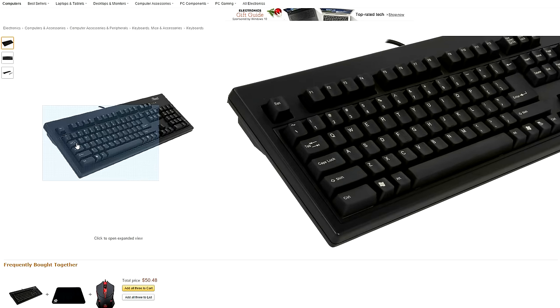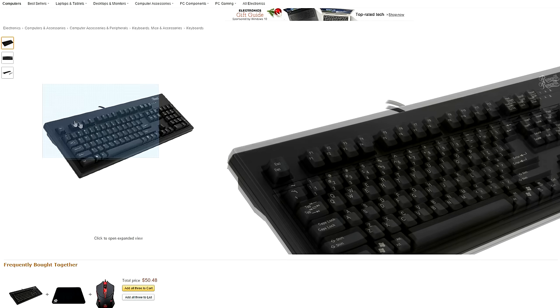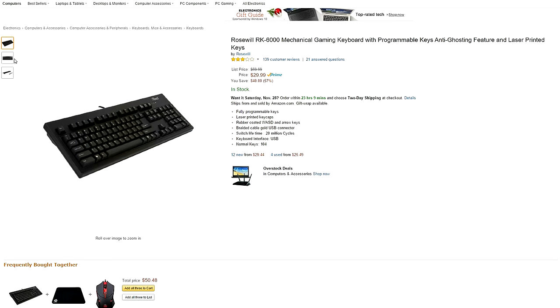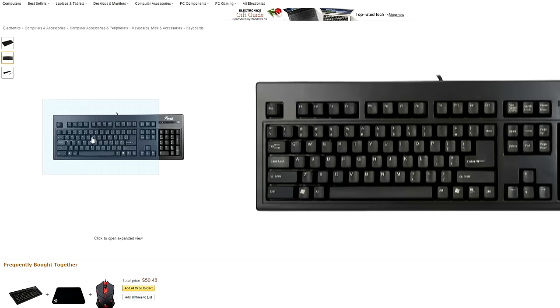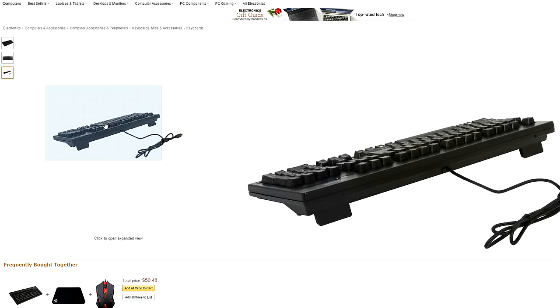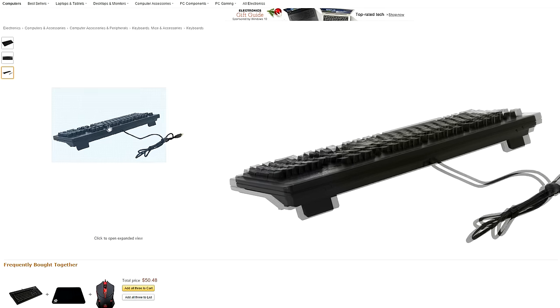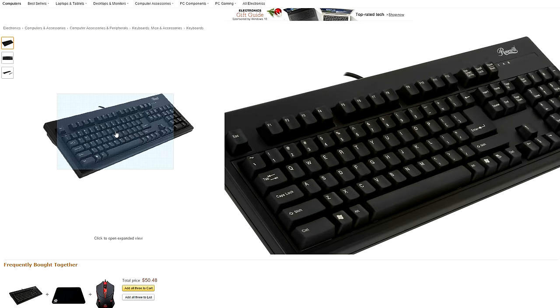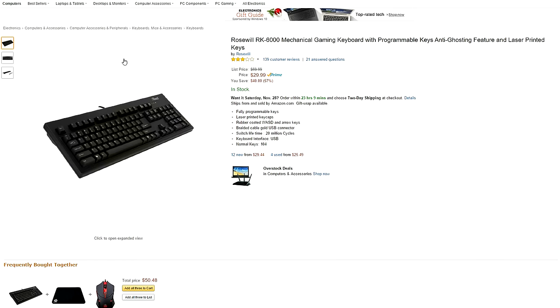At number four we have the Rosewill keyboard. Who would have thought you can get a mechanical gaming keyboard for only 30 bucks? The Rosewill RK6000 features ALPS blue switches. It also has a plastic chassis with rubber-coated WASD and arrow keys for a better grip. The only downside is that it doesn't have any backlighting, a Windows lock key, or even a wrist rest, so I kind of wonder why it's labeled as a gaming keyboard. Nonetheless, if you want to make the switch to a mechanical keyboard or want to buy one that's extremely affordable, this is it — you get what you pay for.